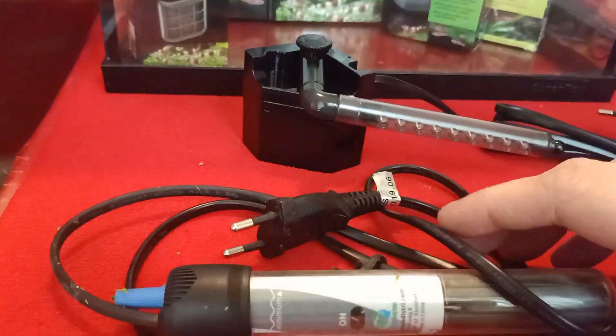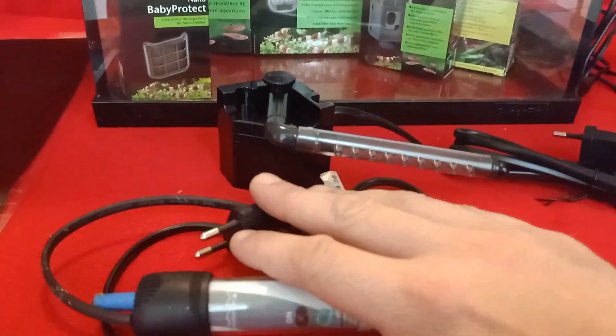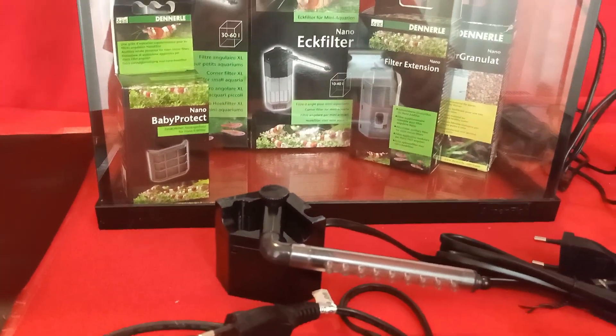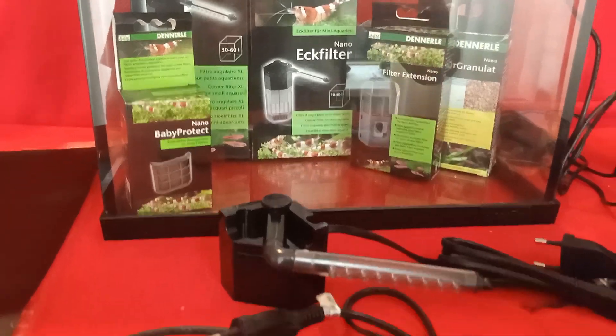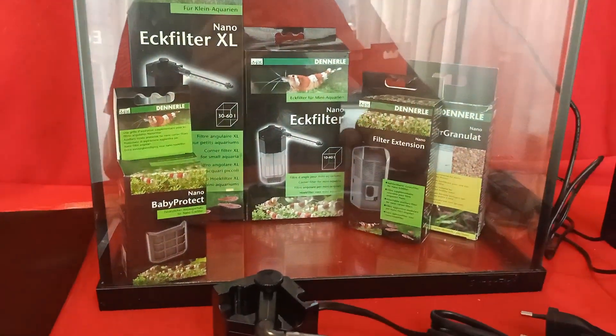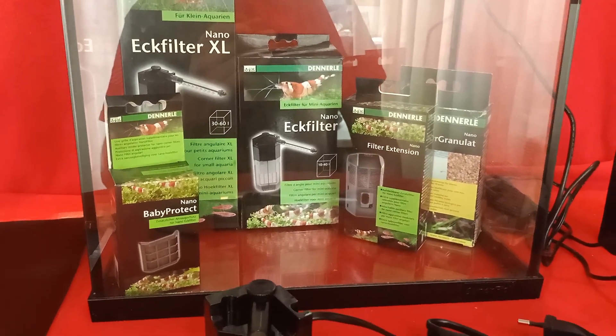Next up, we're going to use a heater — this is a heating rod. It's for heating up the aquarium in the evening when my room temperature goes down, so I use a heater to keep the water at a constant temperature, which is also going to be beneficial for the Triops.